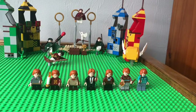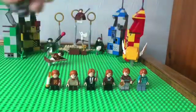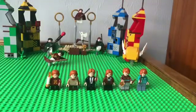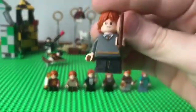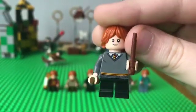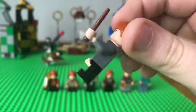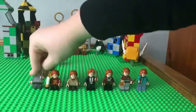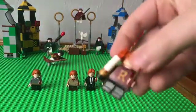Hey guys, Bob57843 here, and today we're doing another minifigure review. These are all of my Ron from Harry Potter figures — not all of them, just the ones I have here. First up, we've got Ron with the suit on from Year 1. I give this a six out of ten. The uniform is pretty cool, but I don't like that they have tiny legs and they can't even bend.